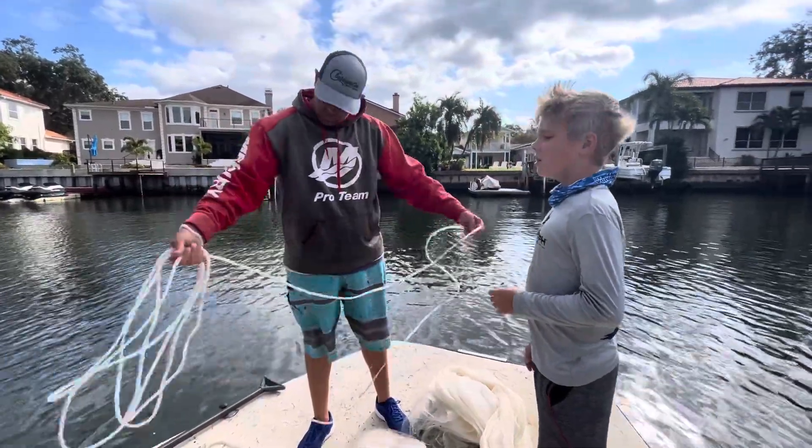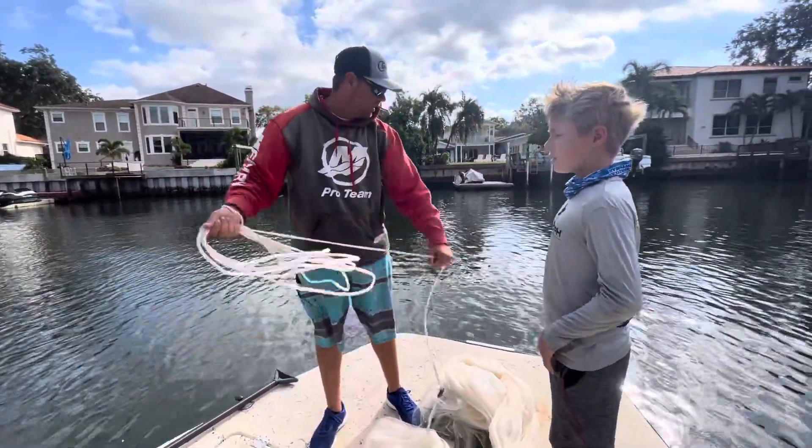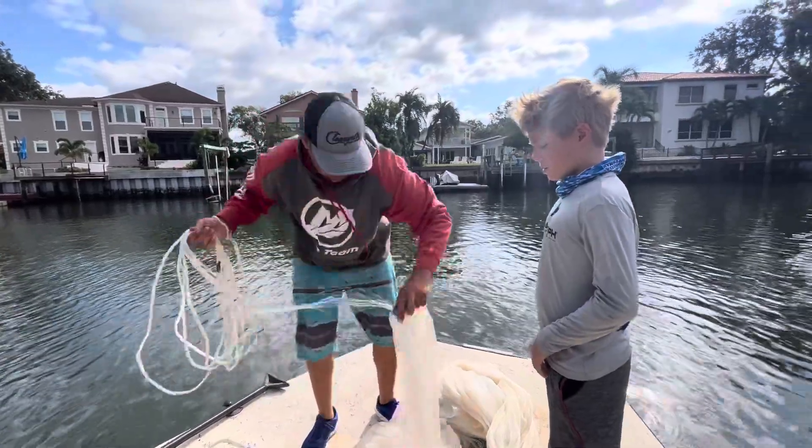You coil the rope up. You want it nice and even. Then you grab this and you're going to stretch this out.